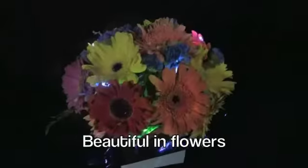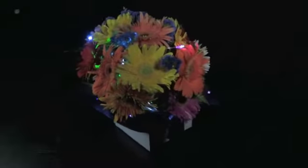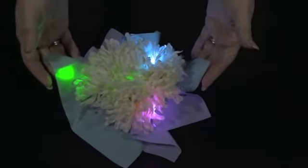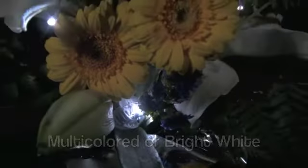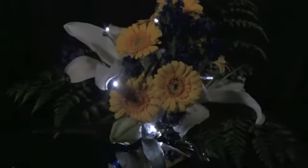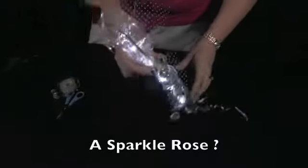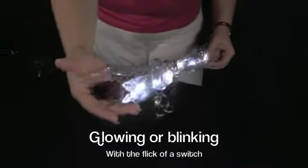New Sparkle Ribbon looks beautiful in flowers, in white or new multicolored. Have you ever seen a single rose this stunning? We call this a Sparkle Rose, available in glowing or blinking.